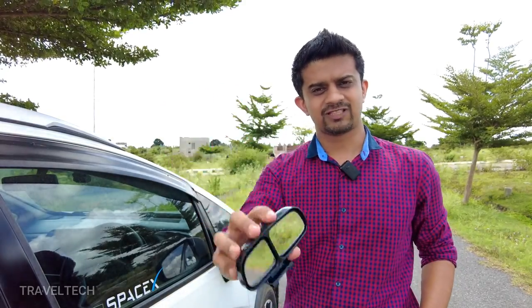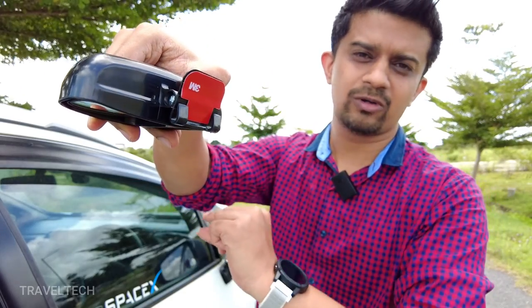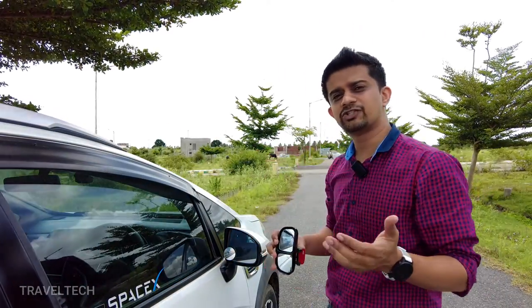Here is the driver side portion of this blind spot mirror. Before I go ahead and install, I just want to show you that there are two hooks right below here. These two hooks clip onto the rear view mirror of your car, and this tape portion goes on top of the rear view mirror. So let's go ahead and show you the installation.